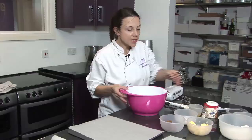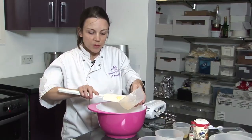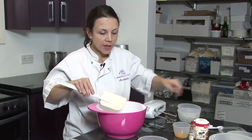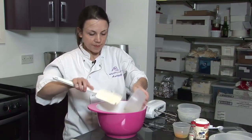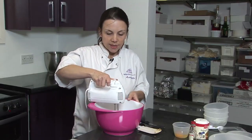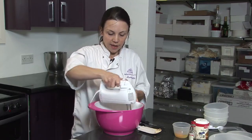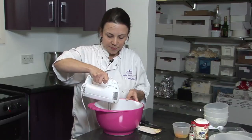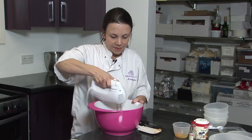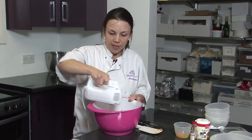Then to mix the cookies you need to add butter — this needs to be at room temperature. You need to add some caster sugar and also some dark brown sugar. This mixture needs to be creamed until it's nice and soft. Start off on a low speed until the ingredients start mixing together, then once they've begun to mix, increase the speed.